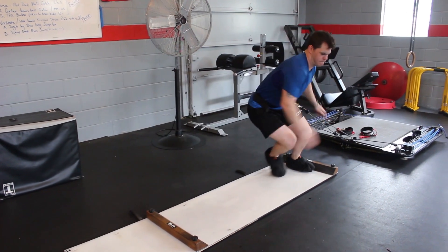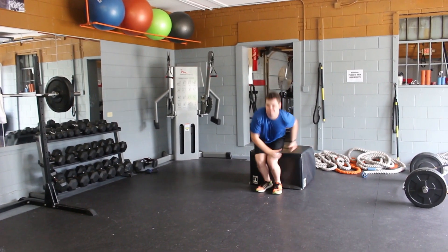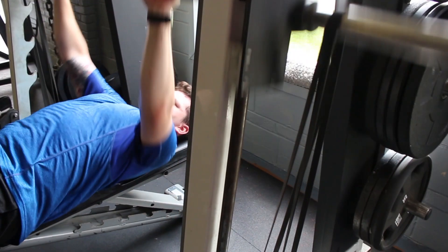Last but not least, the power circuit consisted of explosive bench presses with accommodating resistance, lateral acceleration work with the slide board and vertamax, as well as single-leg seated box long jumps landing on two feet. It was overall tough — the Smith machine with the bands was the hardest.